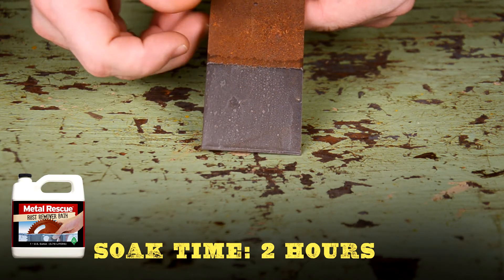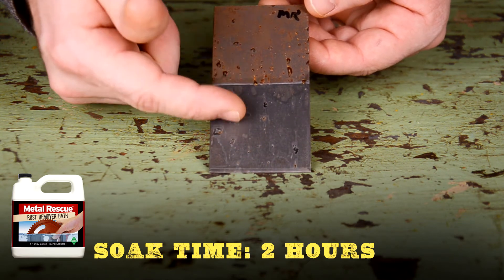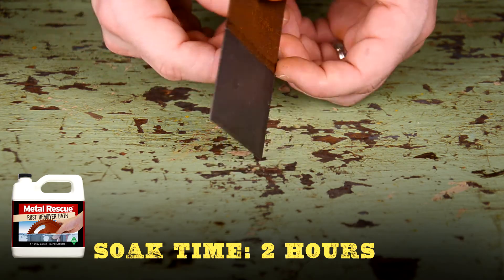Now let's take a look at Metal Rescue Rust Remover Bath after two hours. All the rust is gone without any scrubbing, and since Metal Rescue is not an acid, the panel has no flash rust. That was easy.